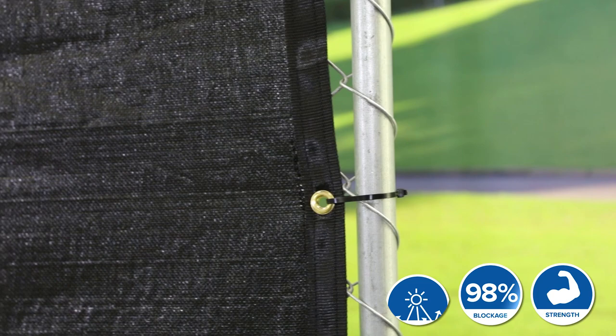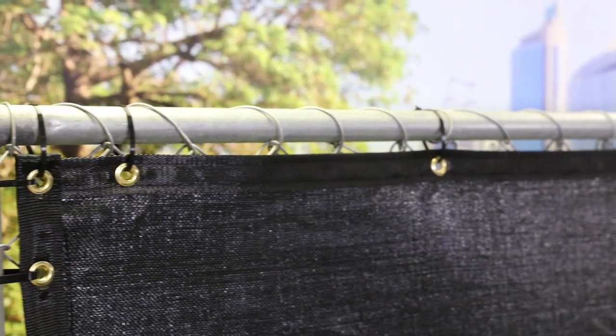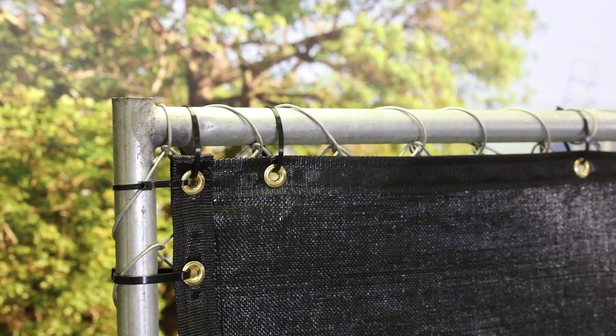The Fence Block screen offers an ultra-tight woven polypropylene design, providing 98% visibility blockage along with commercial-grade UV resistance. This screen is ideal when looking to transform your fence into a professional-looking privacy barrier.